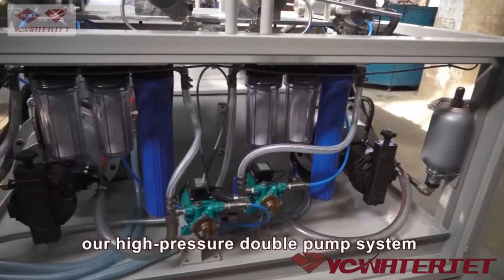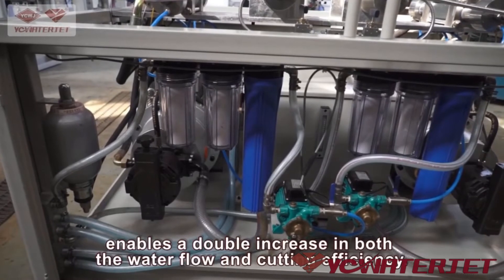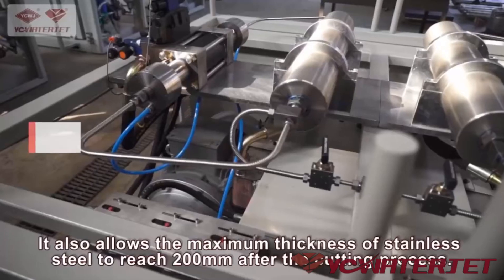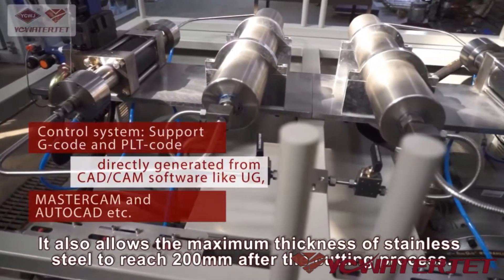Compared with the single pump type, our high pressure double pump system enables a double increase in both the water flow and cutting efficiency. It also allows the maximum thickness of stainless steel to reach 200 mm after the cutting process.